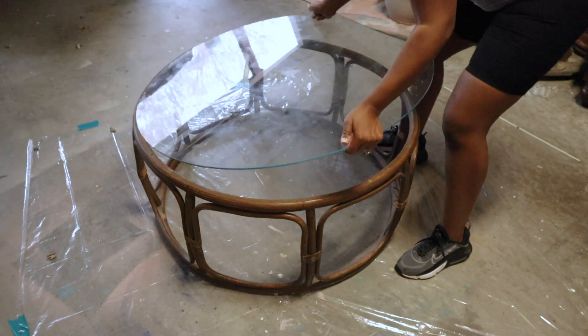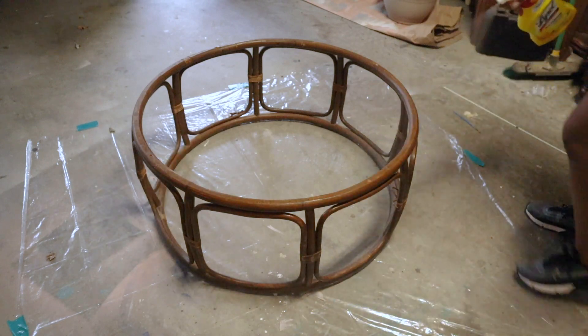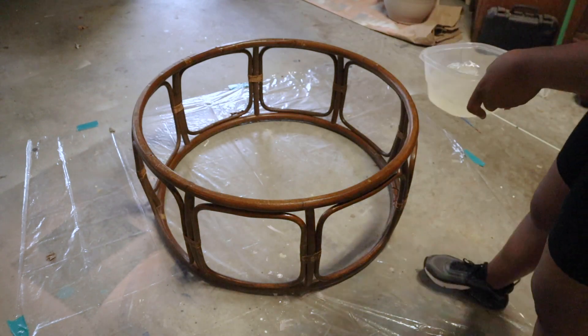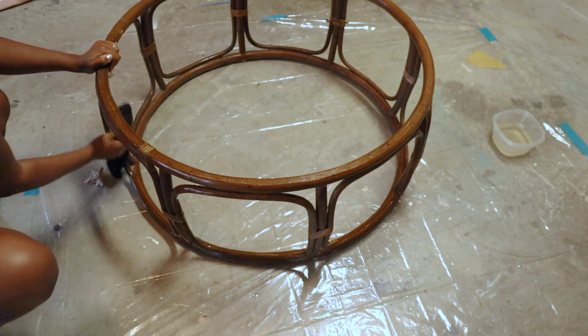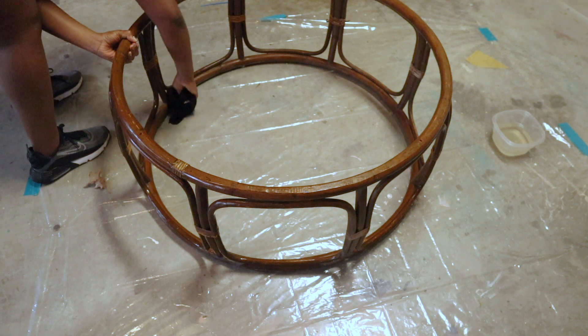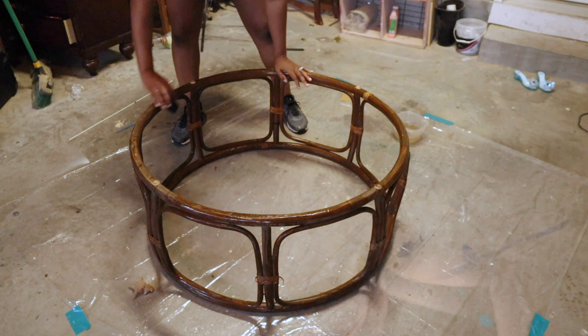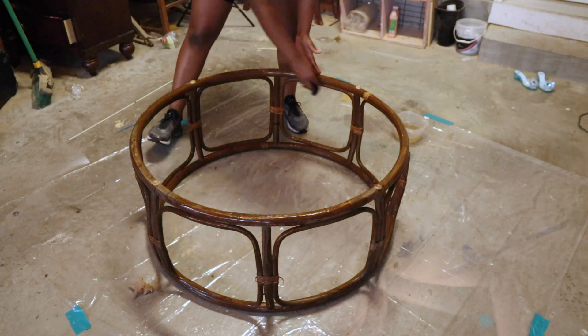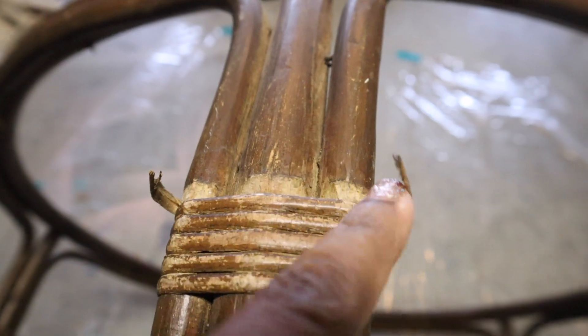The first thing I did was clean it — I removed the glass, then I added Lysol to disinfect the piece. I also used either TSP solution or warm water mixed with soap. I took my rag and started cleaning, making sure I got into all the little nooks, crannies, and crevice areas to get it ready for painting.